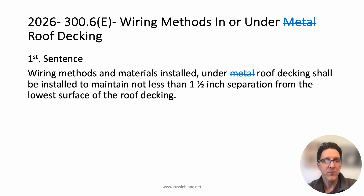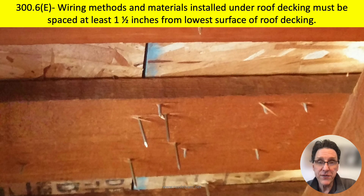We're going to break this down sentence by sentence. The first sentence says wiring methods and materials — like a box, essentially — installed under any roof decking shall be installed to maintain not less than one and a half inches of separation from the lowest surface of the roof decking. I'll show you a graphic of long nails penetrating wood roofing. It makes sense that if long nails or screws could damage wiring methods under metal roof decking, then long nails or screws could damage wiring methods under wood roof decking as well. The requirement now applies to all types of roofing materials, not just metal corrugated roofing.